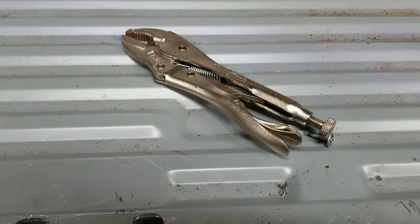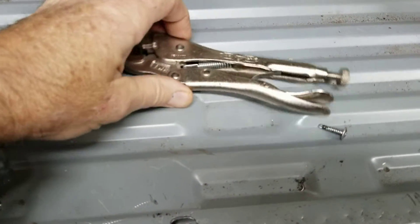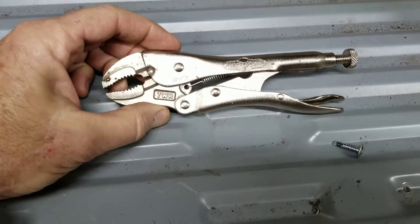Today's tool lesson is how to use vise grips. Maybe you've never used them before, and I'll show you different types of vise grips.